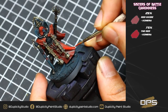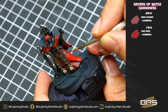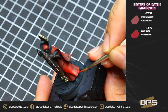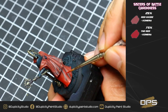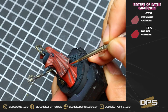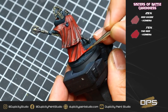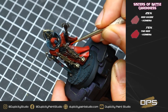Now for our next highlight of red, we're going to be using a 75% red and 25% Red Oxide mix. You'll see immediately how much brighter this color has gotten. We're going to repeat that same process but leave some of our previous colors showing. We want to use thin paint here to ensure our cloth is nice and smooth — add a little bit of water, not too much, just thin enough that it doesn't leave any brush strokes. Just hit all the edges and the tips of the cloth.